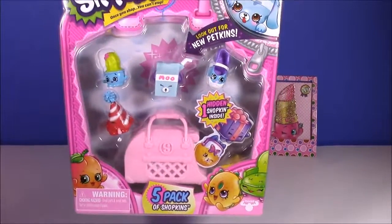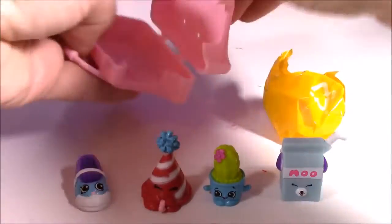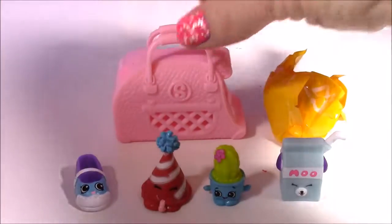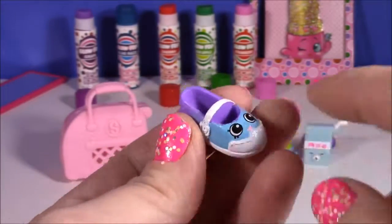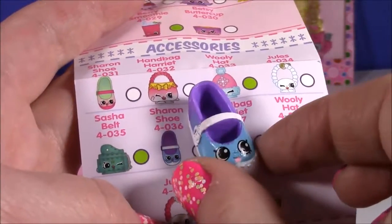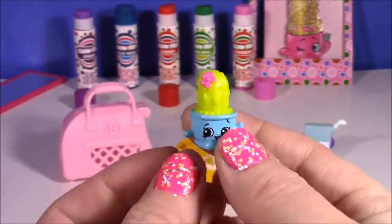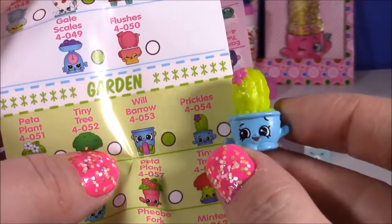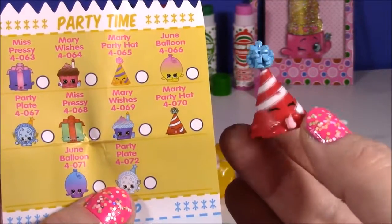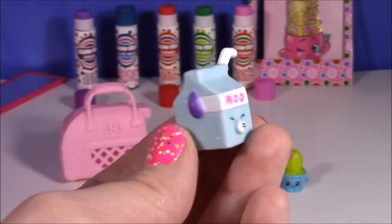Shopkins Season 4 time! Here it is - it's a five-pack. Here are the four Season 4 Shopkins and we get a blind bag and a Season 4 Petkin pet carry. We could put one of the little Petkins in there - it's like a little doggy bag. Here's the first one up - this cute little Mary Jean shoe. I actually have one of these already. It's got some purple and then it turns to blue in the front. From Season 4 accessories, we have Miss Sharon Shoe. From the party time department, it is Marty Party Hat - another duplicate for me, but it's super cute.